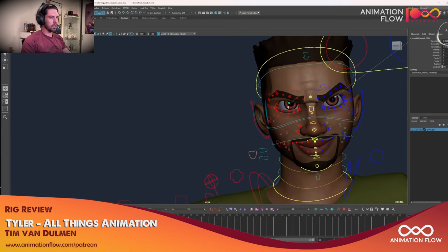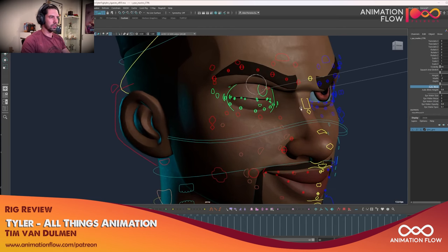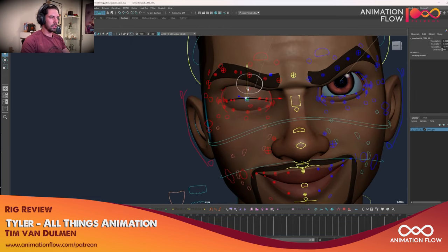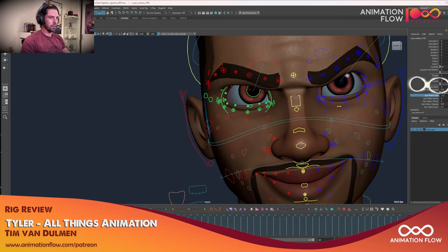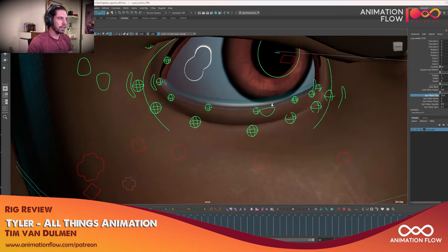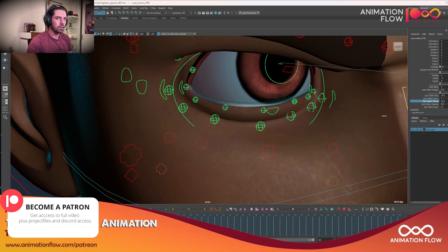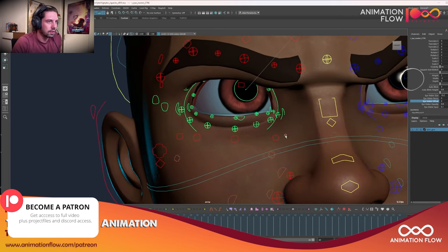I didn't see the iris control yet — I believe it's here. We have a blink and auto blink, and blink height, which is great because the blink will always close properly and I can still come here and shape it. There's also eye water and eye water offset — eye water, that's pretty cool! It makes the character appear to be crying or emotional. That's a really cool addition — you can just put an eye water effect and make the character cry, which would be great for a very close-up facial take.